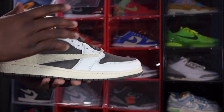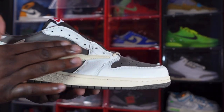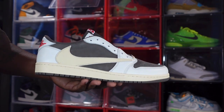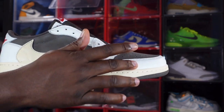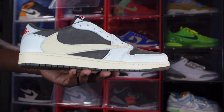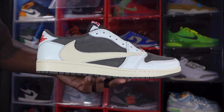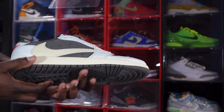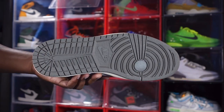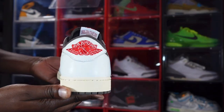Getting into the sneaker, you have that Rich Rock colorway suede on your quarter panel, toe box, and tongue. On the quarter panels you can see it's a nice soft suede — nice and smooth. Your overlays have some white tumbled leather, and your mud guard has a Sail reverse Nike Swoosh, as you see on Travis Scott sneakers. You do have that Sail color midsole with the Rich Rock colorway at the very bottom on the outsole.